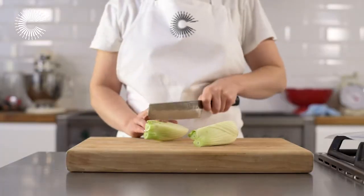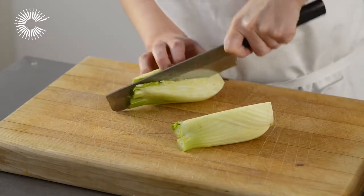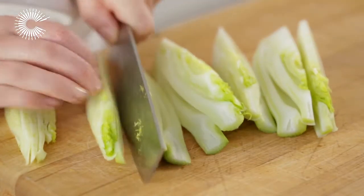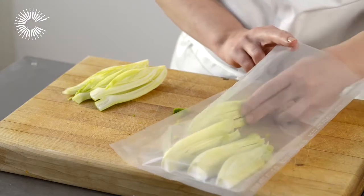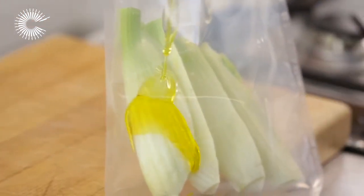Trim the woody base and tips off the fennel and cut into wedges. Put the wedges into a vacuum bag in a single layer with a little olive oil and salt.